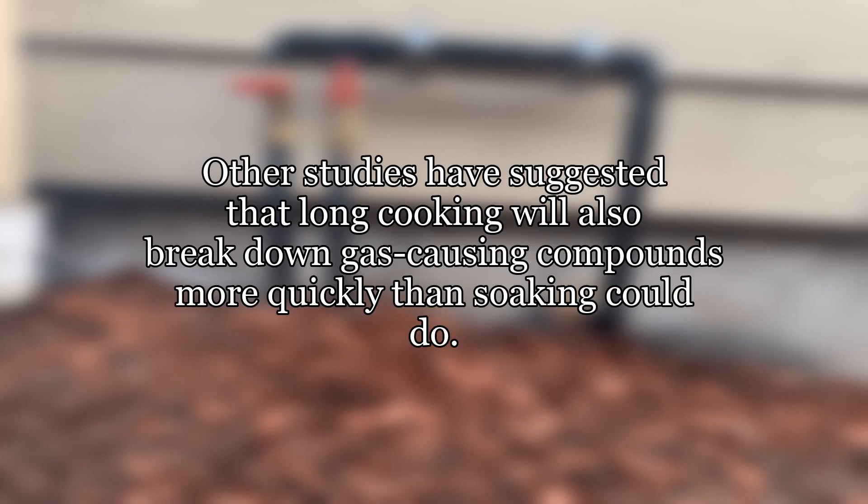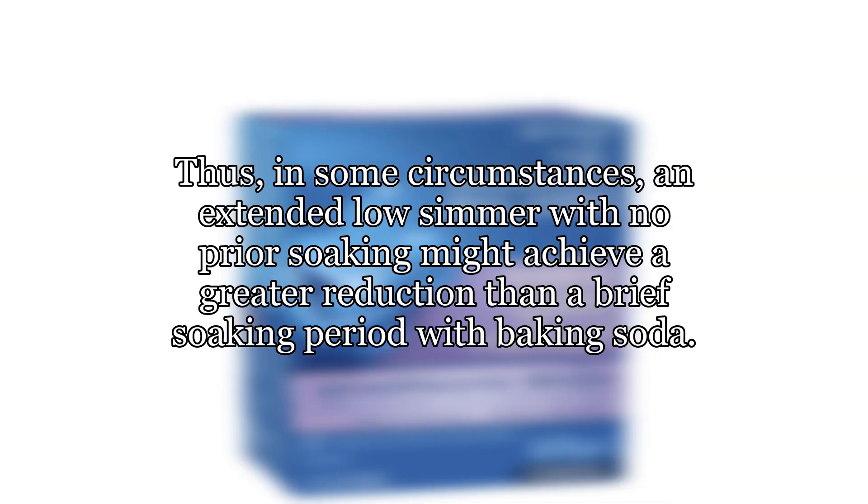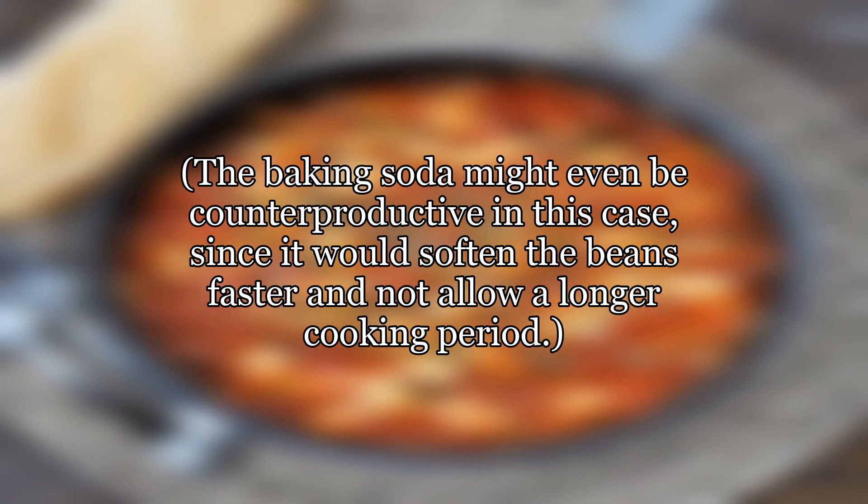Other studies have suggested that long cooking will also break down gas-causing compounds more quickly than soaking could do. Thus, in some circumstances, an extended low simmer with no prior soaking might achieve a greater reduction than a brief soaking period with baking soda. The baking soda might even be counterproductive in this case, since it would soften the beans faster and not allow a longer cooking period.